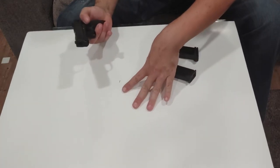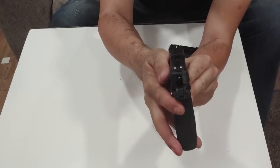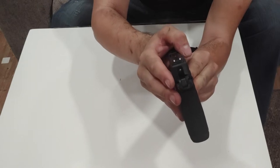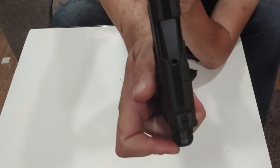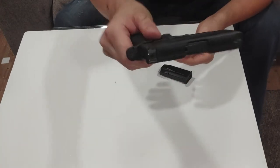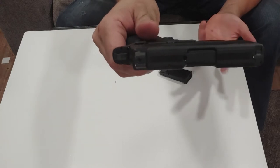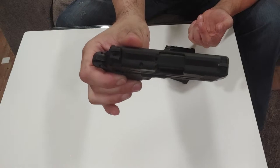Some guns I don't like, believe it or not. The sights are pretty easy to see — three-dot sights. I'd probably prefer just a high-vis front and blacked-out rear. These are non-light-reflective; they're not night sights, just three-dot, so you might want to consider changing them. They are dovetailed in, and I'm sure Smith & Wesson has aftermarket options or is working on them. There's a small loaded chamber indicator here, so you can see the back of a round.